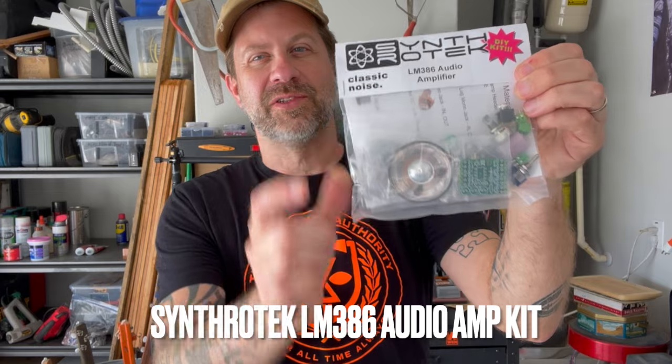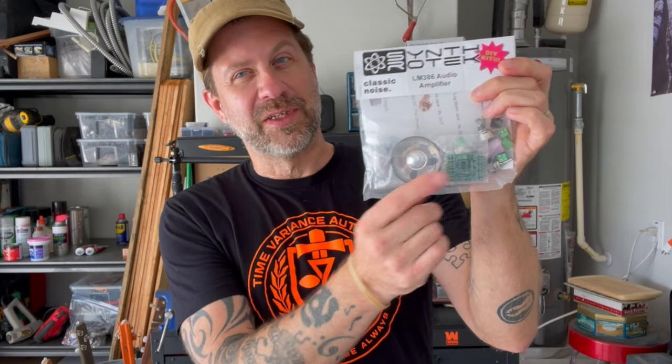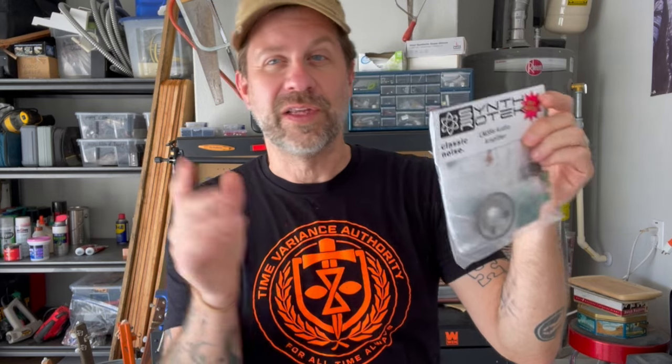But today I'm going to build this. This is a kit that I got from Synthrotech. As you can see, it includes all the parts you need to build a cigar box guitar amp — or you can use whatever you want for an enclosure. But you have to actually build the circuit board with this kit. It also includes a small speaker and all the other things. I happen to have a small cigar box here that my friend Steve gave me, so I'm going to use this as the enclosure for the amp.